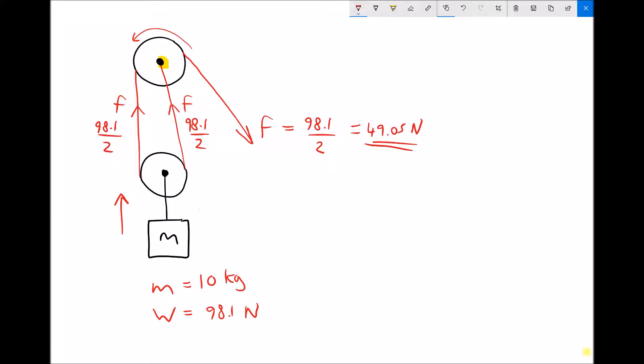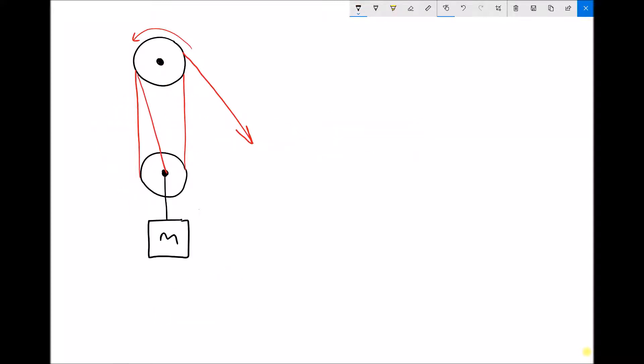The force we apply with two passes of the cable is half the weight that we're able to lift. So if we want an improved mechanical advantage, we can use compound pulleys.